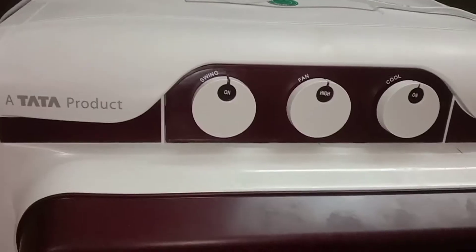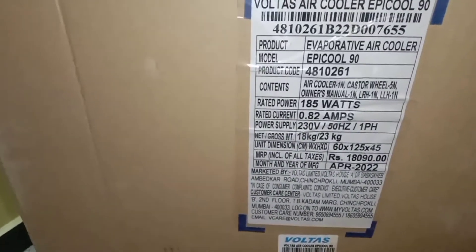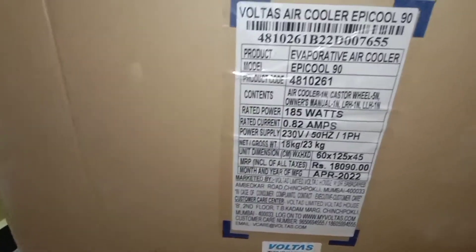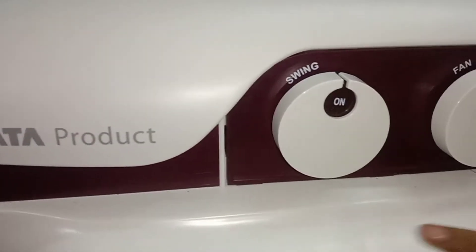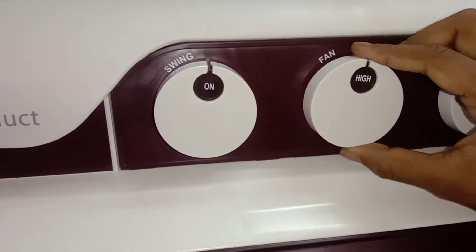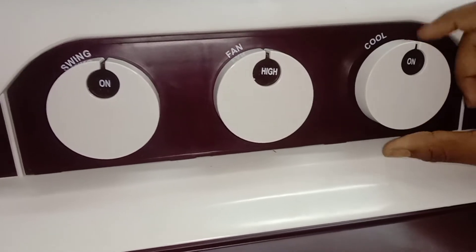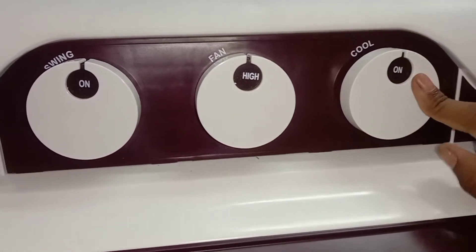The listed price is 18,000 rupees but I have it for 15,000 rupees. This is our swing option. This is the fan which we can use on high and medium settings. This is our pool — this is the water, we can use it on high.